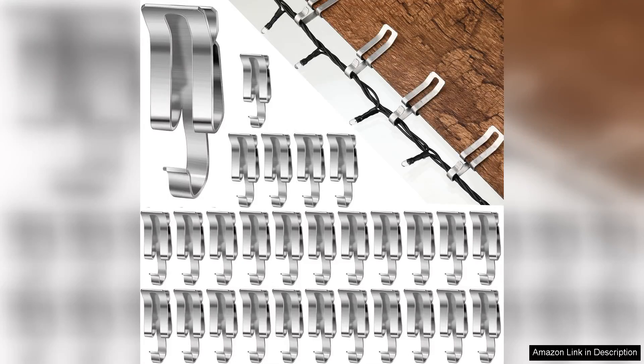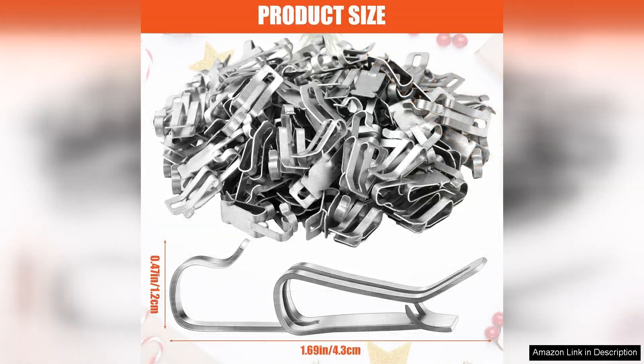I recently purchased the Zonon 100 PCs Christmas Light Clips and I couldn't be happier with my choice. These clips are a game changer for decorating my home during the holiday season, made from sturdy metal. They are designed to hold up even in harsh weather conditions, ensuring my lights stay securely in place throughout the festive period.